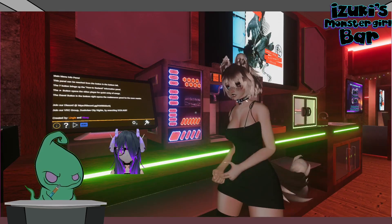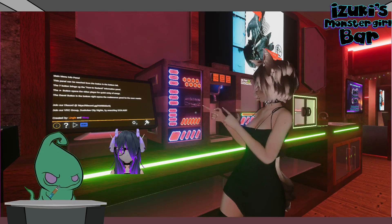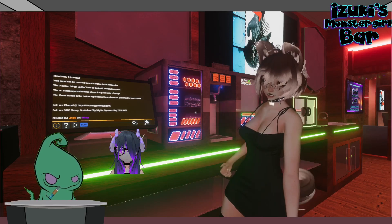Hi guys, welcome to Izuki's Bar. My name is Shinobi. I'm going to be showing you guys how to work this thing. It's a great piece of technology.